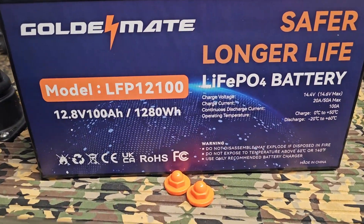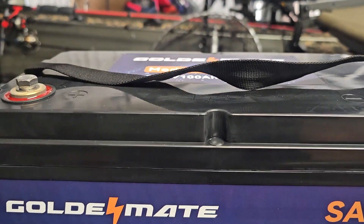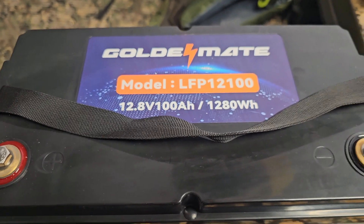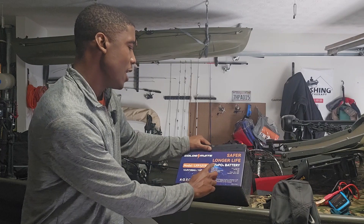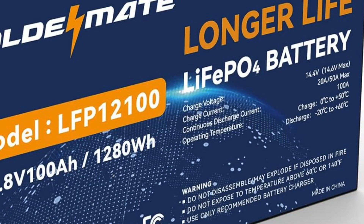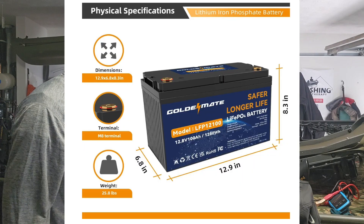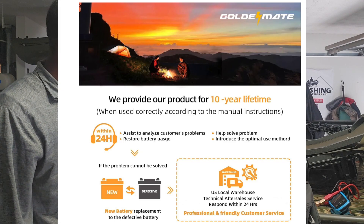This is how it looks right here. It comes with screws and everything covered. This is a 12.8 volt battery — model LFP12100, which you can find on Amazon. It has a charge voltage of 14.4V, a charge current of 20 amps up to 50 amps maximum, and a continuous discharge current of 100 amps, which is very important to me.